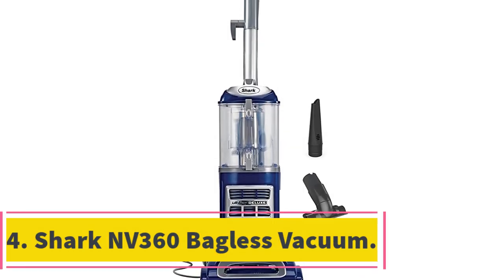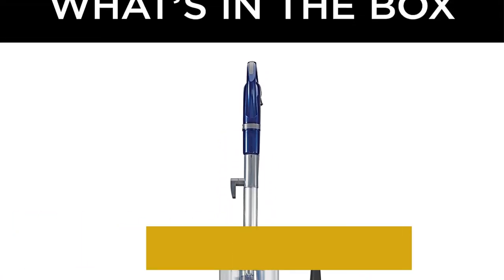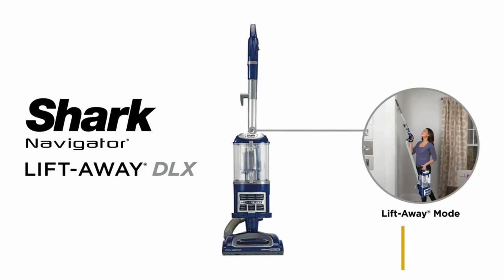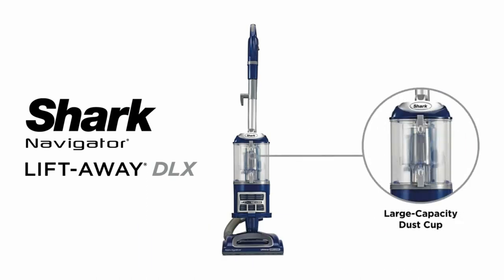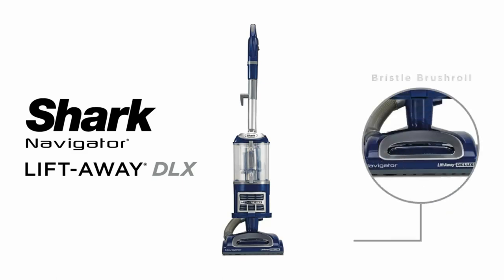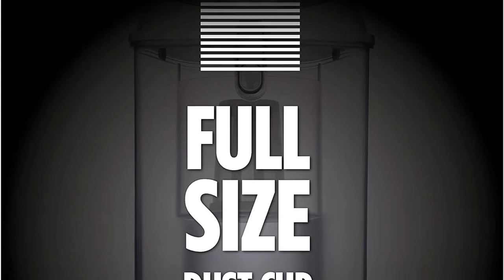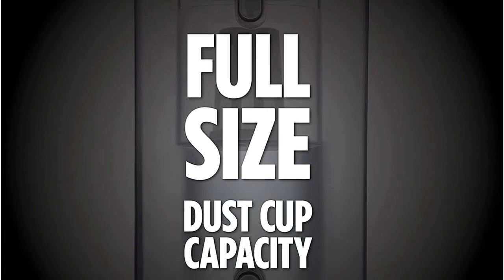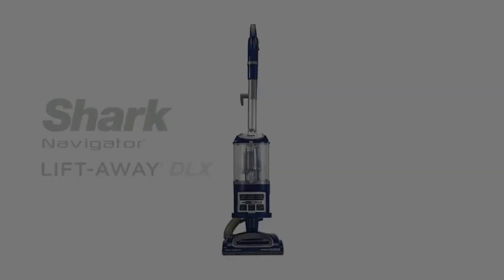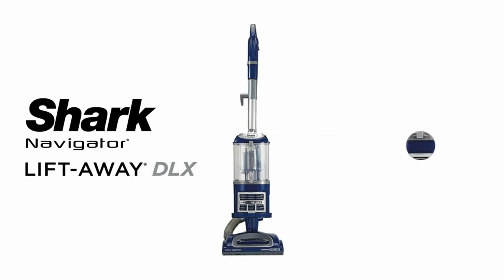Number 4. Shark NV360 Bagless Vacuum. Shark is one of the best-known names in the market of high-performance vacuum cleaners, and this bagless upright model is another worthy addition to the company's range. It boasts an anti-allergen seal and HEPA filters to trap almost 100% of dust and allergens inside, making it a particularly good choice for anyone suffering from dust or pet-related allergies. At 12.5 lbs, it isn't the lightest vacuum available, although the swivel steering system makes it highly mobile. It also incorporates a generous 25-foot cord, allowing you to reach just about anywhere, and it comes with a crevice tool and an upholstery tool.